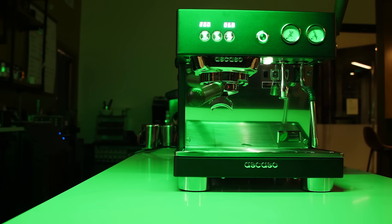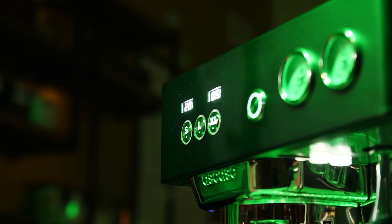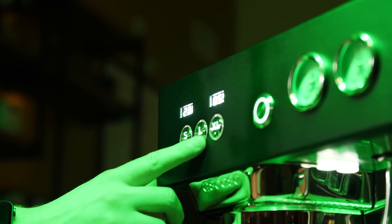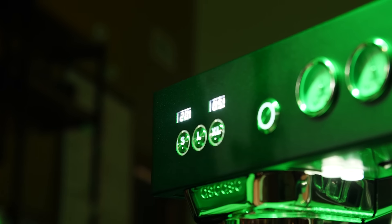The Baby T Plus is a volumetric machine, and these three buttons can be programmed to fit your needs. The intention is for S to be a single shot, L to be a double shot, and XL to be continuous — but you can program them however you'd like. Since I only pull double shots, I like to use S as a purge setting, L as my double, and XL as a continuous on-off for dialing in.